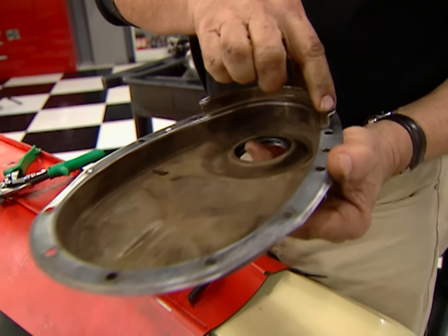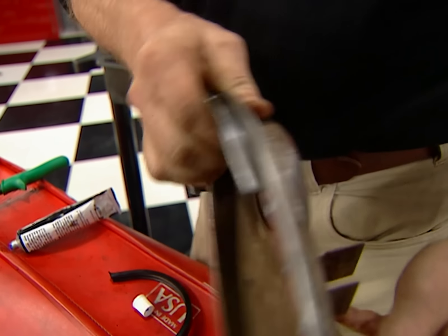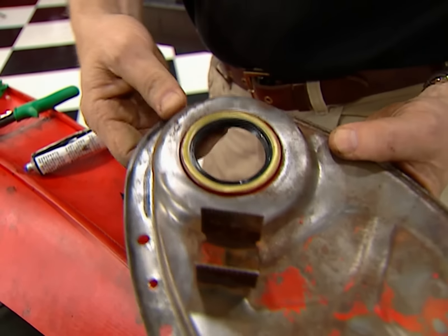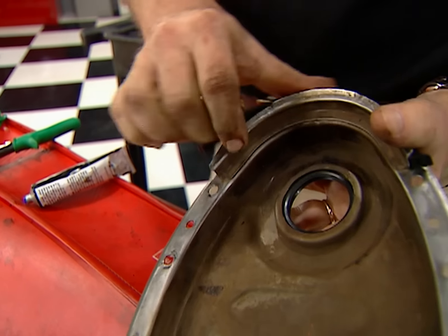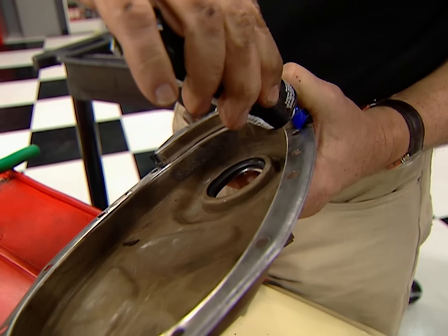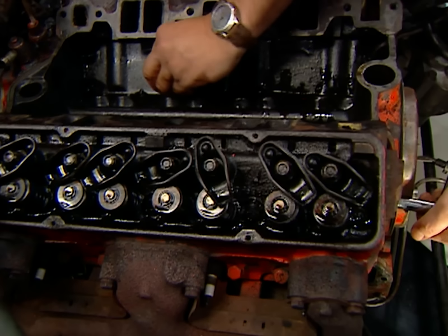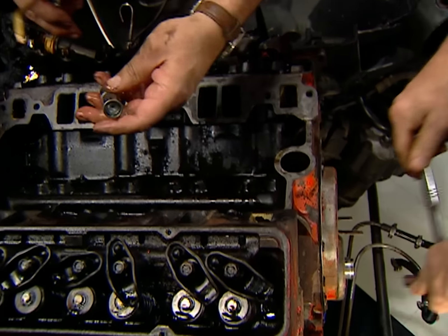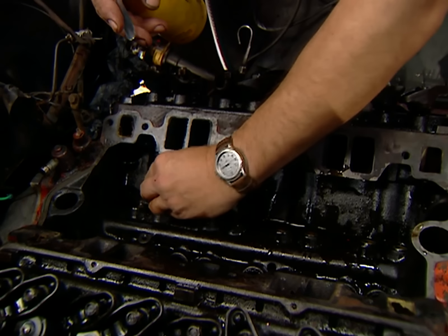Then reinstall the cam sprocket with the chain and bolt it down. Before reinstalling this timing cover, make sure you trim back the edges of this lip so it'll slide in easier. We'll also install a new front seal and a seal for the lip itself. You also want to put a little dab of silicone at the corners here to keep it from leaking. But the lifters are next, so we want to give them a little bit of oil to keep them lubed up in the lifter bores.